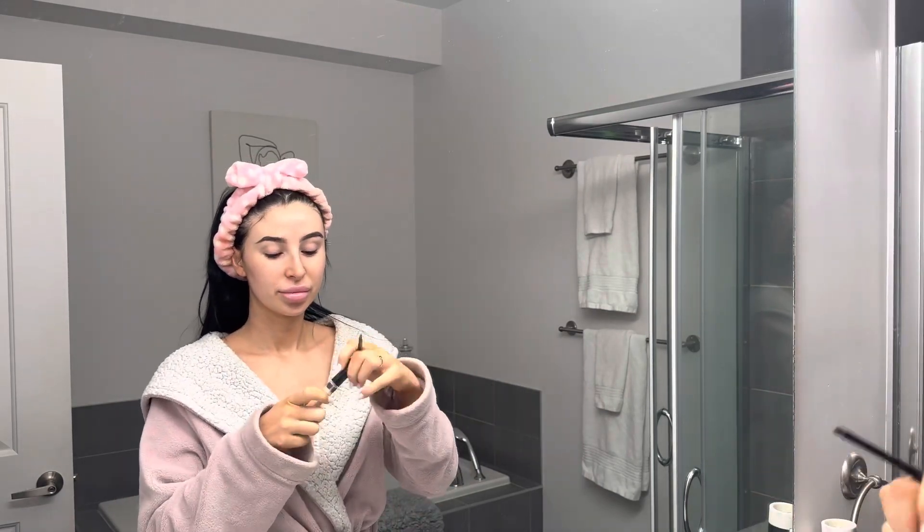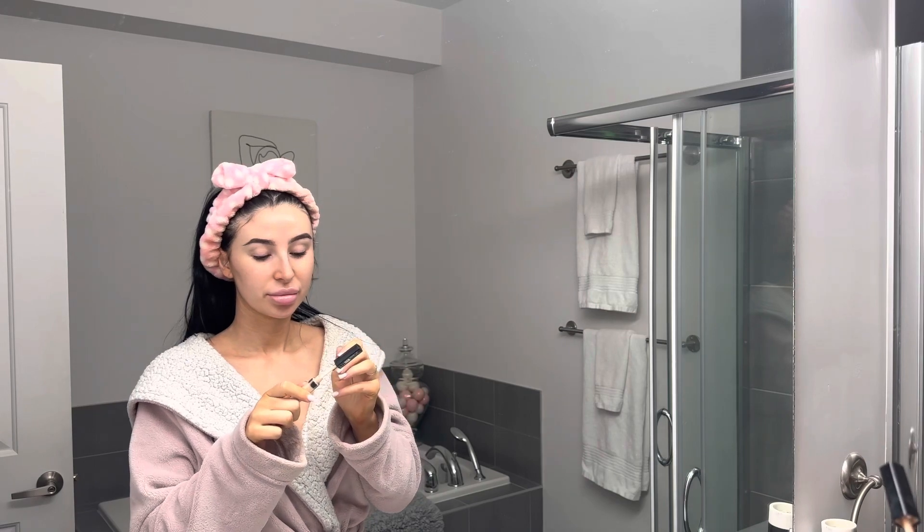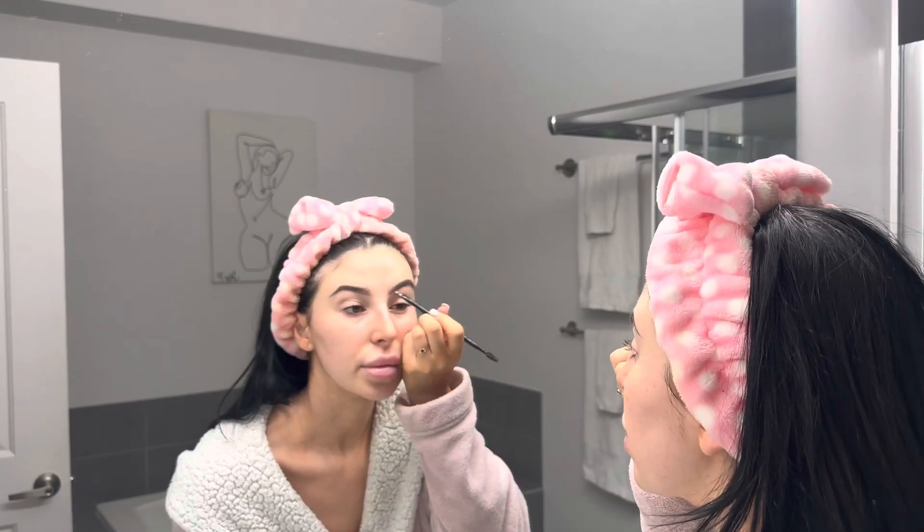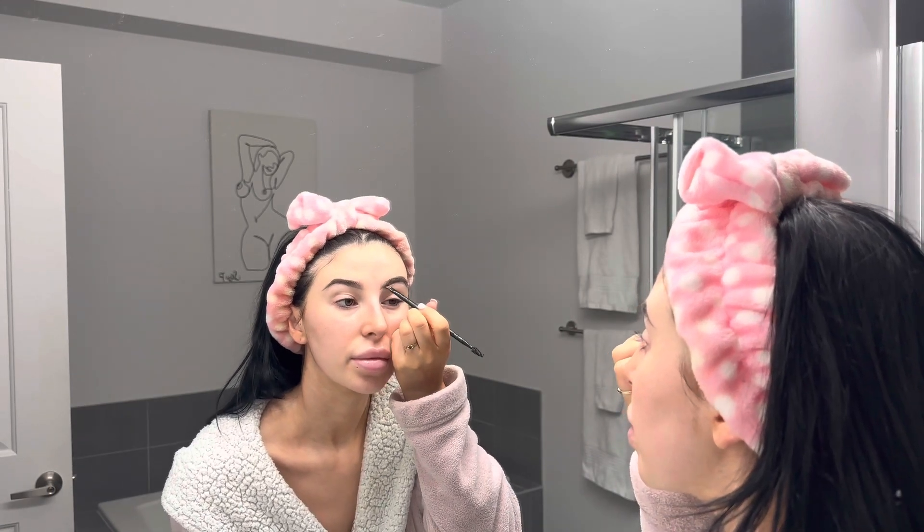I'm gonna be cleaning up the underneath of my eyebrows with the same concealer I'll be using under my eyes. This is the Maybelline Fit Me concealer in the color 05 ivory.